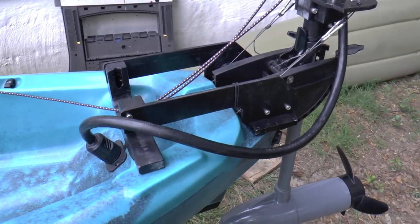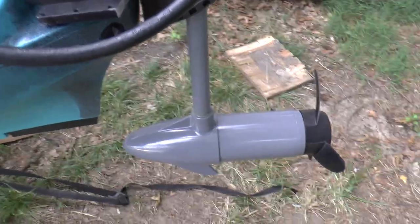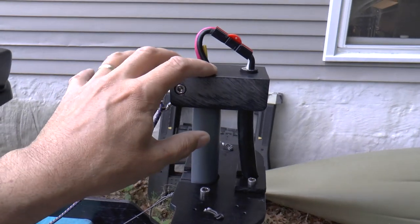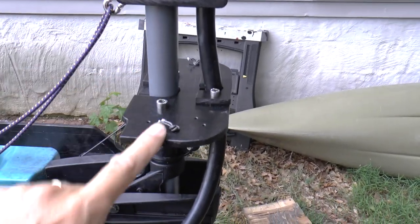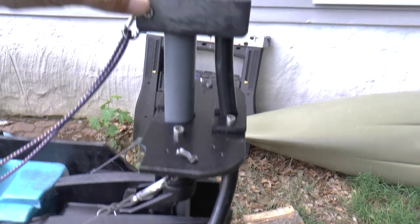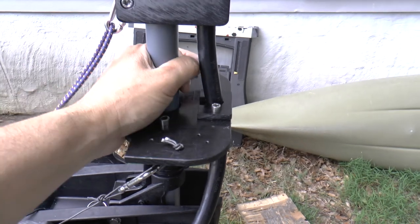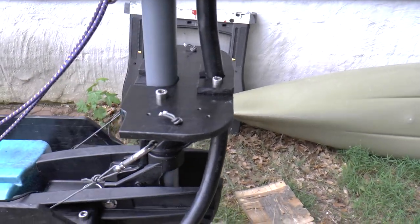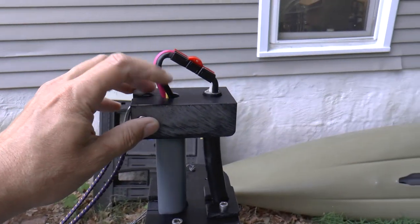Now let's talk about the wiring that drives the motor. The wires come from the motor and up through this shaft. When I took this head unit off, I found that these wires are potted in the shaft - if you look down inside the tube, there is a slug of either rubber or epoxy, and below that the shaft is full. So if you get water into the top of the shaft, it can't get down into the motor.